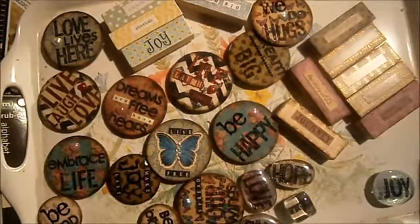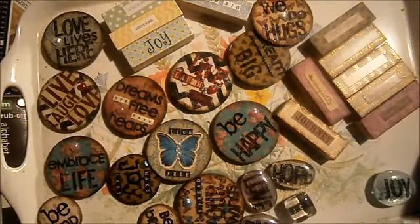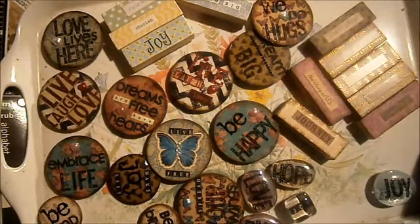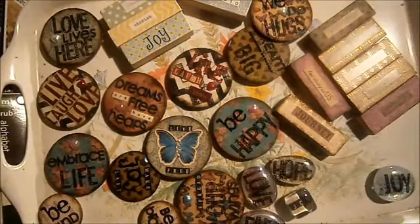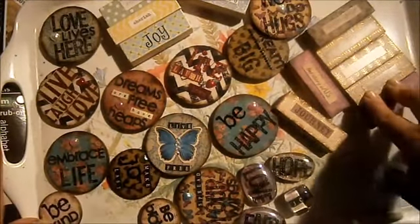Hey guys, it's Tasha here from Art, Song & Soul and I just wanted to share with you these magnets that I make. I've been meaning to share these with you for ages because I make a lot of them and I've been making them for a few years now. I just keep forgetting to show you guys. I make these for my market.